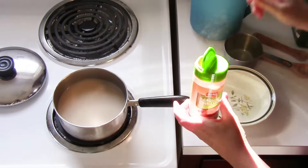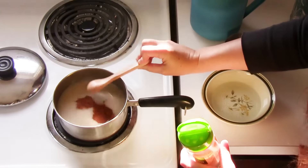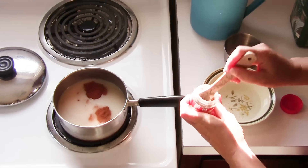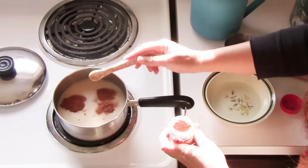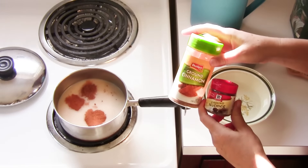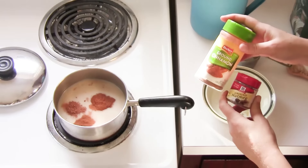I'm gonna do cinnamon — a teaspoon of cinnamon. I'm making two cups of nog but you can scale this recipe however you want. Just be cautious when using the spices: if you double this you may not need exactly double the spices because they are pretty potent. So that's nutmeg — I'm just using cinnamon and nutmeg. You can throw in some allspice if you want to give it a little kick, or some ginger if you want to make it more warming and gingerbread-ish.